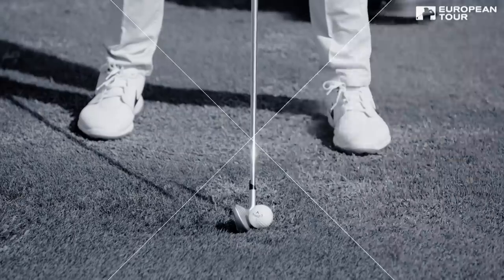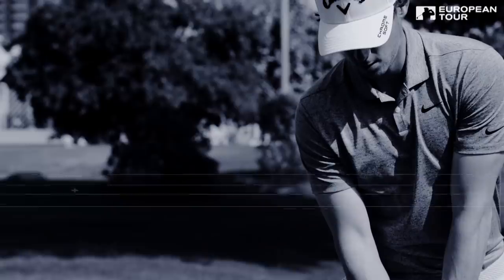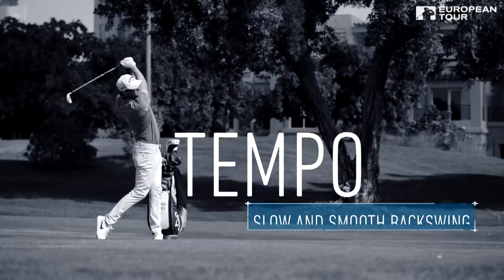So three things to take away. The first one was the stance — you don't want the ball too far back, you want it inside or on the left foot so you've got a lot of room. Second tip would be shoulder stance — you want your shoulders to be a bit tilted to have a nice wide arc. And the third one would be your tempo — slow takeaway and give yourself a lot of time.